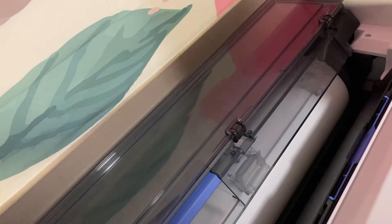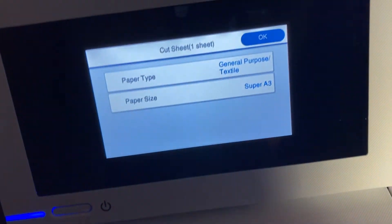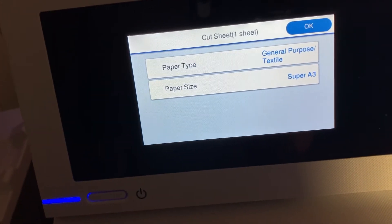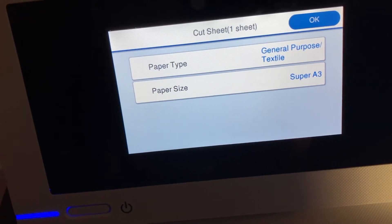Press OK. Now add the paper — that's what we want to hear, that beep. That same beep when you first install your roll paper — that's the beep you want to hear when you install your 13 by 19 paper. Then go over to your screen and it has picked up your paper. It's letting you know that your cut sheet — one sheet — your paper type is general purpose textile, your paper size is Super A3.